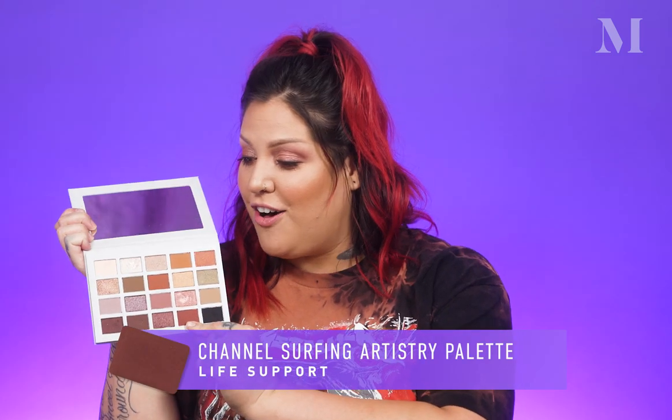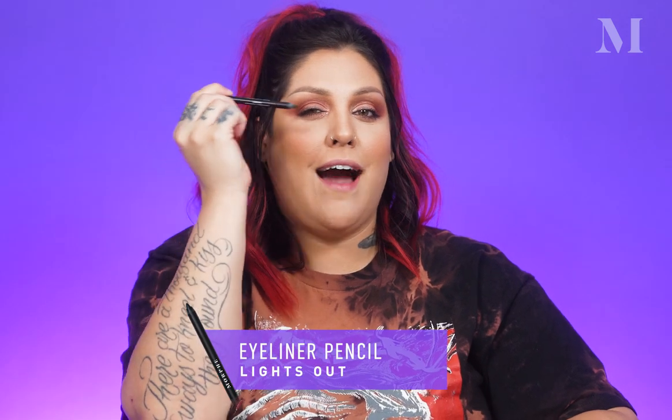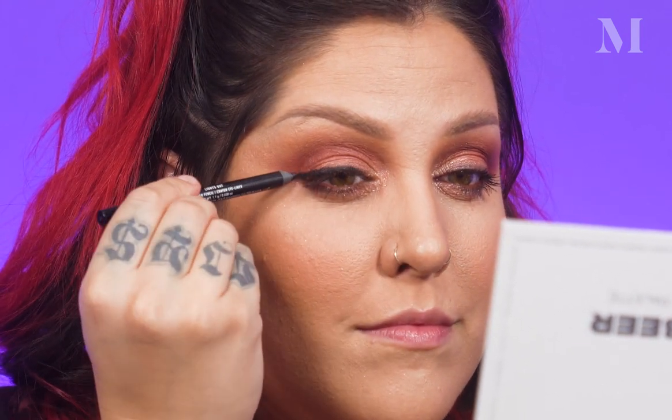I took my lashes off so I can go back in and smoke out this look. The first thing I'm going to do is build out my crease a little bit more using this really beautiful shade called Life Support — I love a good reddish brown. I'm going to take that bigger blender brush and the shade called Zero, which is that really beautiful color I used on the bottom, transitioning from cool tones into warm tones. Before I get into my dark shadows, I'm going to use a little bit of black eyeliner to smoke out more on my top and lower lash line, get that nice rich dark color in, and then start packing on some of those deeper shimmer shades.